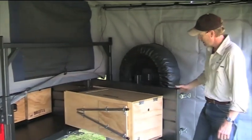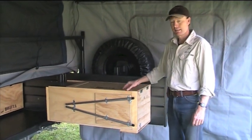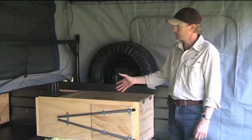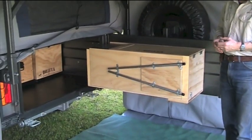As you can see, it just bolts onto the tailgate. Now this is a right hand side version, so that means the hinges on the tailgate are on the driver side. We also make them for the reverse when the hinges are on the left hand side, or a passenger side kitchen.